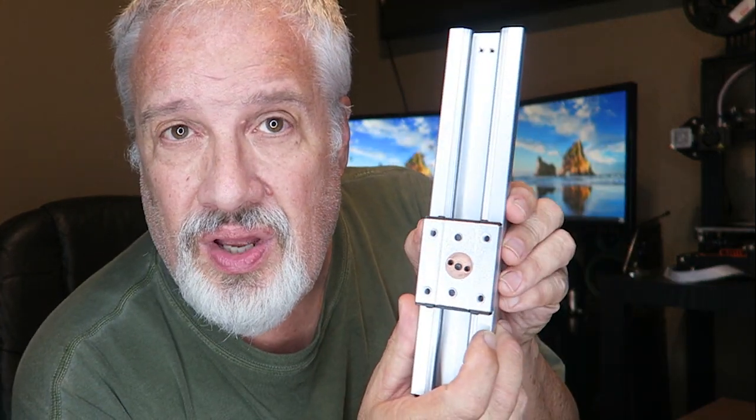Hello everyone, welcome to 3D Print Farm. My name is Garrett. Today we're going to talk about how to change out a Z rail, a Z mechanism, and a Z rod and motor on a mini cubic photon.